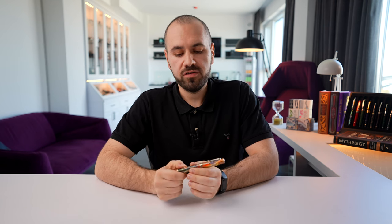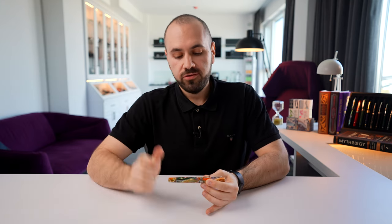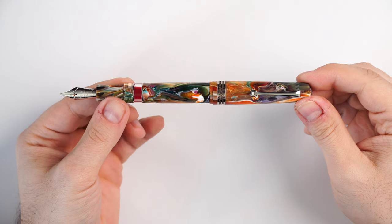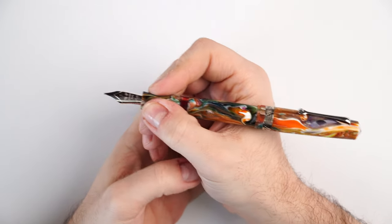I'd like to share some dimensions for this fountain pen. I'm not going to do side-by-side comparisons here since there is already a full Memento Magico lineup review video linked above where you can find that. The fountain pen capped measures 146 millimeters; uncapped, 132 millimeters; posted, 170 millimeters. The total weight capped and inked is 24 grams, and uncapped is 16 grams. It's a pretty comfortable, small-sized fountain pen — practical, quite light, and very enjoyable. I tend to use it posted because it adds a little bit of weight and makes it more balanced.